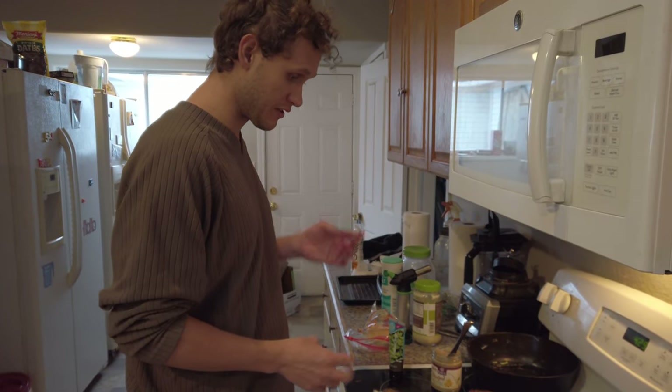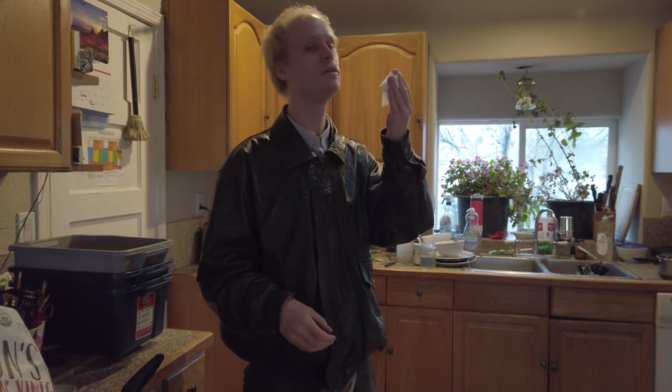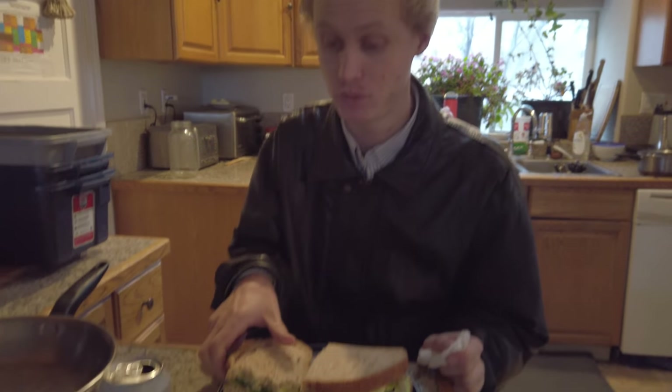It's gonna be a delicious meal, that's all I know. It's so much better than I thought it would be — so good with these salt-and-vinegar potato chips. It's just delicious. It's a beast. Pretty good.